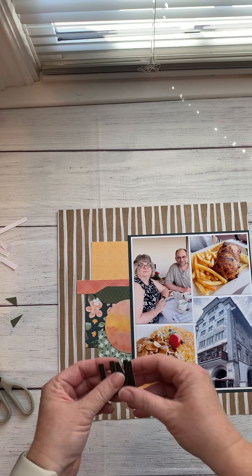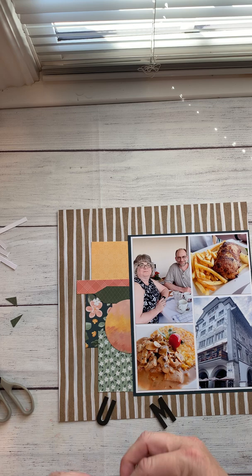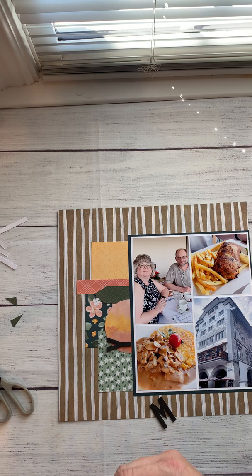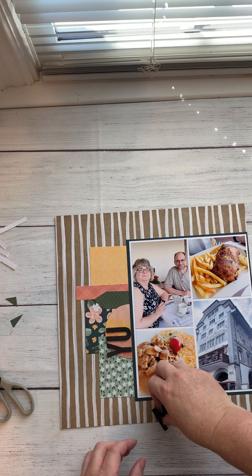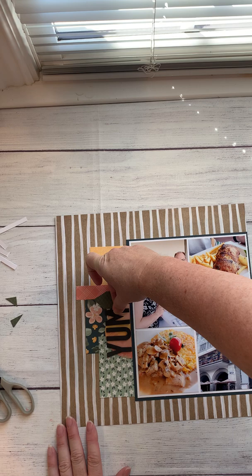I've got my pre-cut title — I've already put some 3D foam tape on the back of these pieces so I can easily just peel it off. I love 3D foam tape; adding that little bit of extra dimension to a layout is a lot of fun. I used black for this just because I had done the Harbor paper and it was going to be so close to the title piece — I didn't want to do Harbor again, I wanted a color that would kind of jump out.